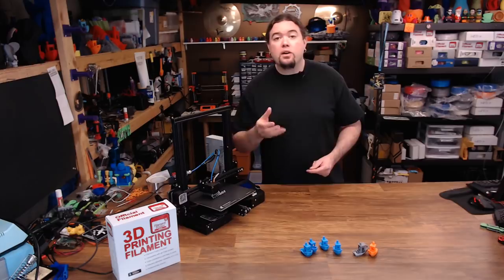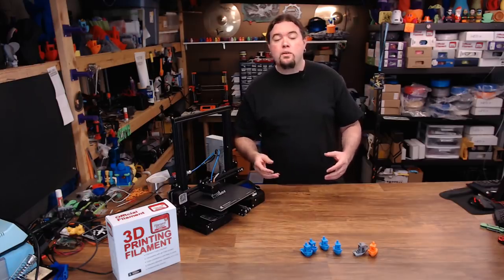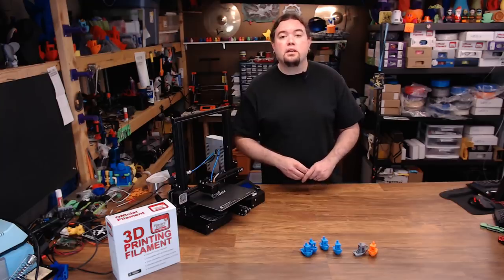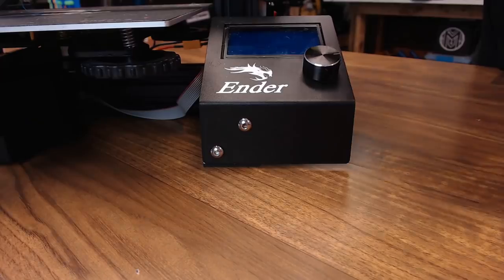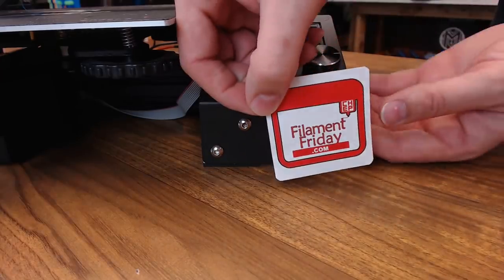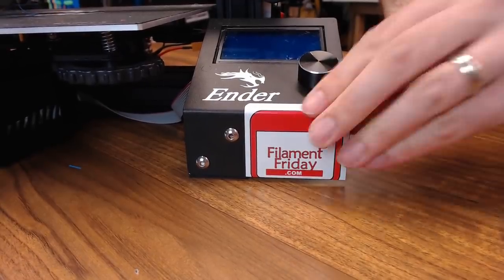I hope you liked this video or found it helpful. If you did, please consider giving it a thumbs up or subscribing to my channel. If not, leave your thoughts in the comments below. And as always, thanks for watching. From now on, my Ender 3 is going to be the Filament Friday Ender 3.